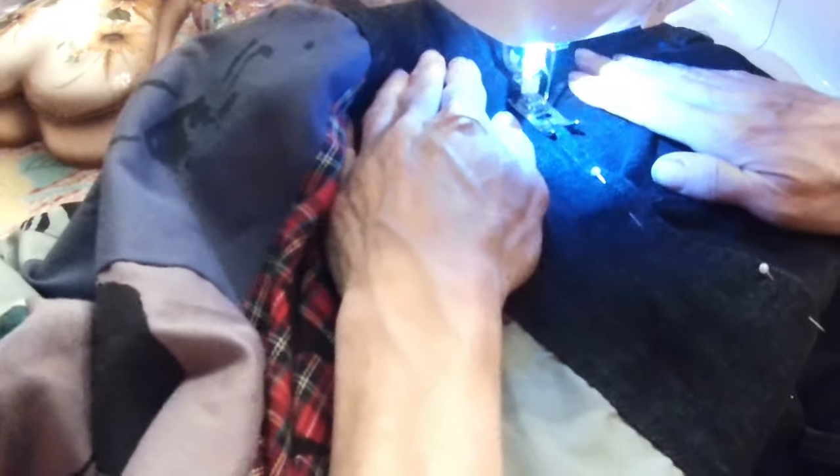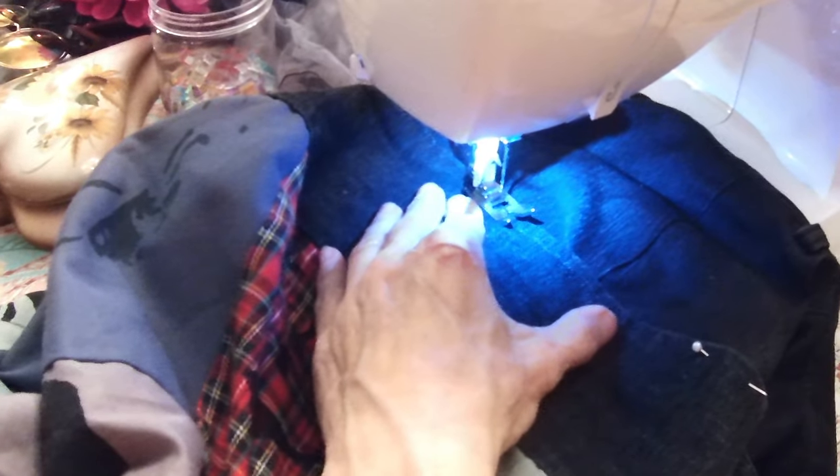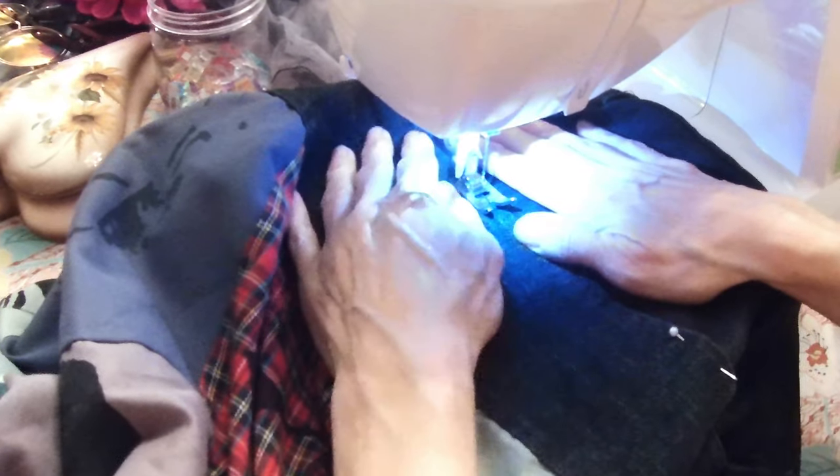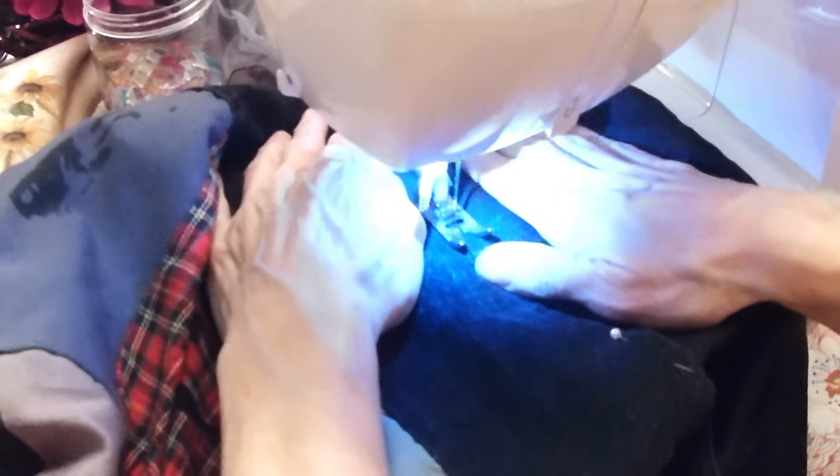I can't wait to see this upcycled skirt you're doing — it's very exciting. The material's so thick, it's hard to run through the machine. Slow but sure. Slow and steady wins the race.